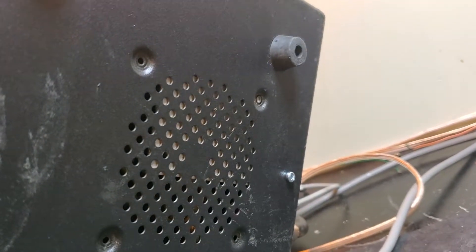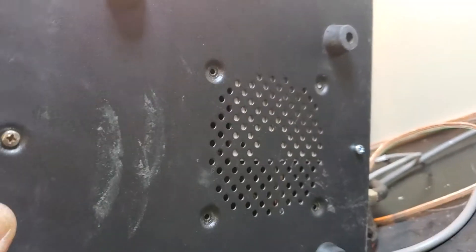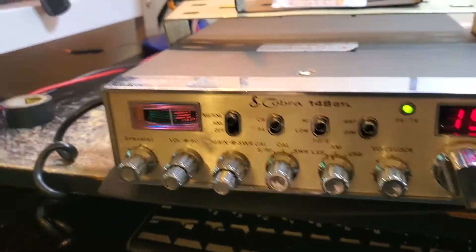I know you guys get tired looking at the bottom of the radios with just the screws, but if you look you'll see the board where the speaker used to be — see the silver through there, the mounting screws. You can look at the pictures on the website and other Super Duty conversions to see what the board actually looks like.